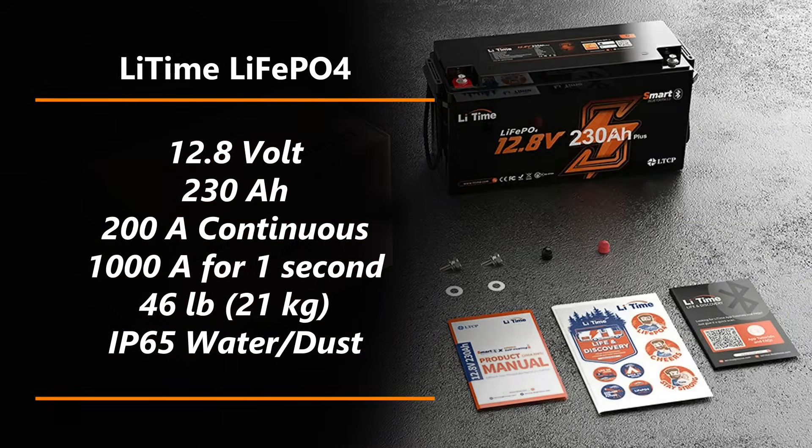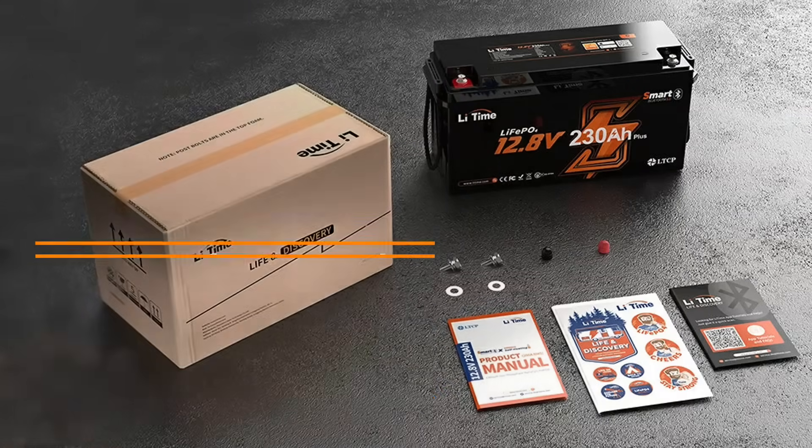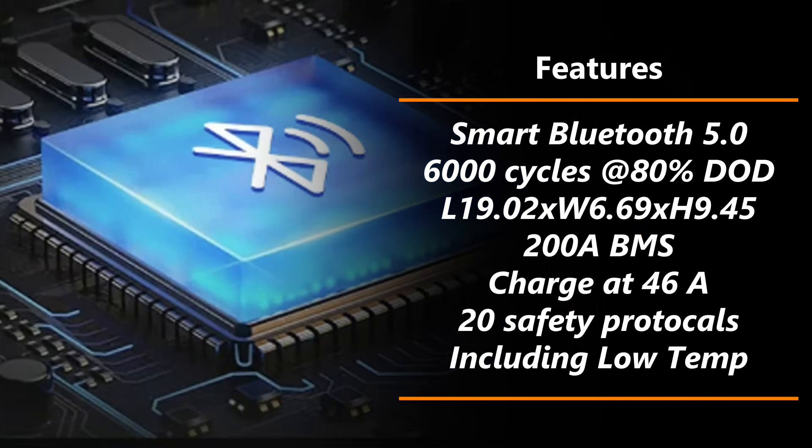This Li-Time battery is a 12.8-volt battery with a massive capacity of 230 amp hours. It has a 200-amp continuous discharge or charge capacity — though you should charge it at somewhat less than that. It's rated for 1,000 amps for one second, basically surge protection, and it weighs in at a scant 46 pounds or 21 kilograms. It also features IP65 water and dust ingress protection. Among its impressive features, the smart Bluetooth 5.0 is fantastic for monitoring the battery on your phone. It's rated 6,000 cycles at 80% depth of discharge. It measures 19.2 by 6.69 by 9.45 inches, has a 200-amp BMS — although it's suggested to charge it at 46 amps — and has over 20 safety protocols, including the very important low-temperature protection.